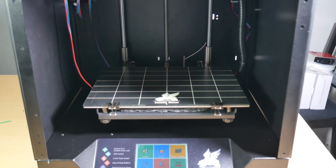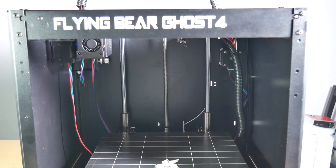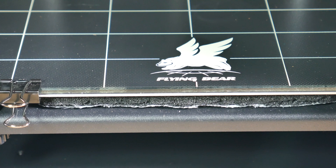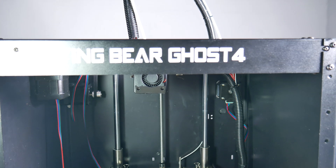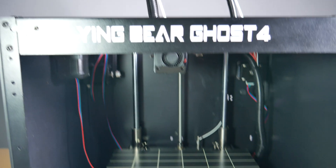This is the Flying Bear Ghost V4, and it might surprise you that a printer this clean looking and well put together is actually under $400. It might also surprise you that it has some high-end features like a lattice glass bed, touchscreen, wi-fi, filament detection, and power out resume. But the real question is how well does it print?